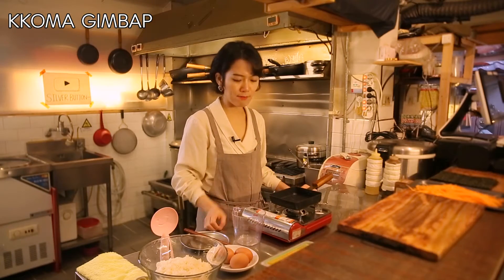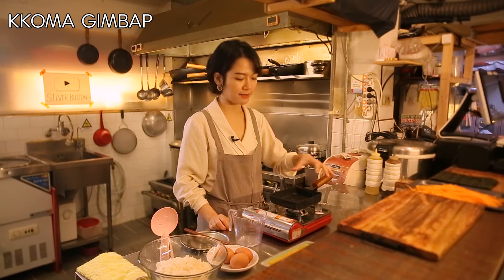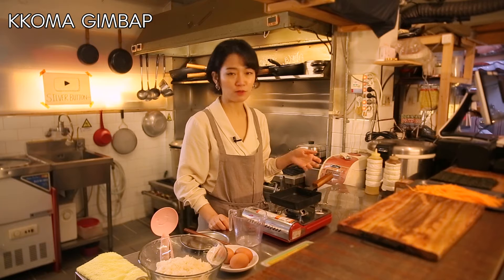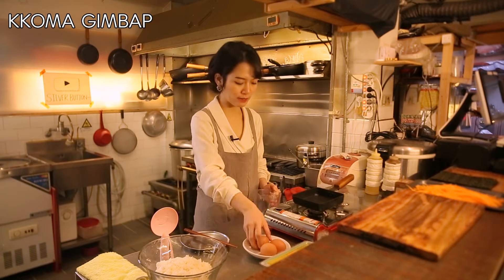I'm gonna make a little omelette now. I've got this skewer pan that I used for geran mari last time, so I'm gonna use this today as well. I've got three eggs — I'm gonna break them all.